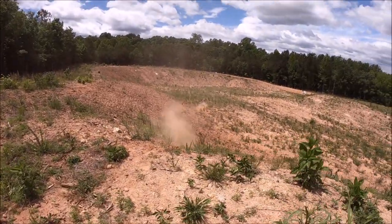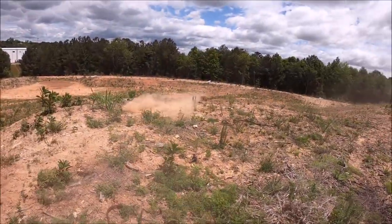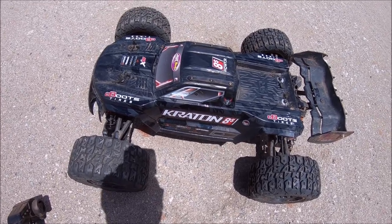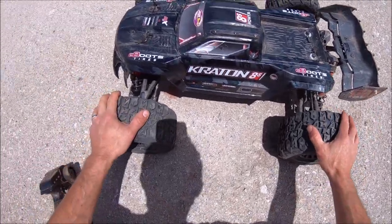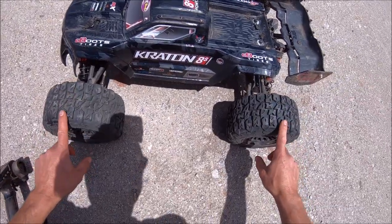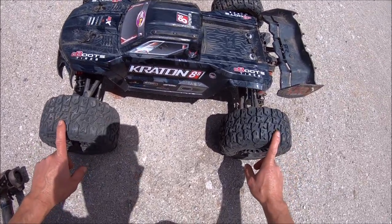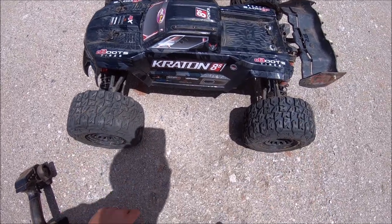Oh, that was butter smooth. All right guys, came out to a different spot. The other location was way too rough, so I found a huge construction site not too far from my house. Pretty stoked to find this place. I'm going to give her another quick run. So far I love these tires — they're doing really well. They've got a nice bite, nice and cushy. They come in at about 749 grams — not bad at all. It's about the same as the stock EXP tire, still a little bit lighter weight than the Duratrax six-packs. All right guys, let's give her another run.